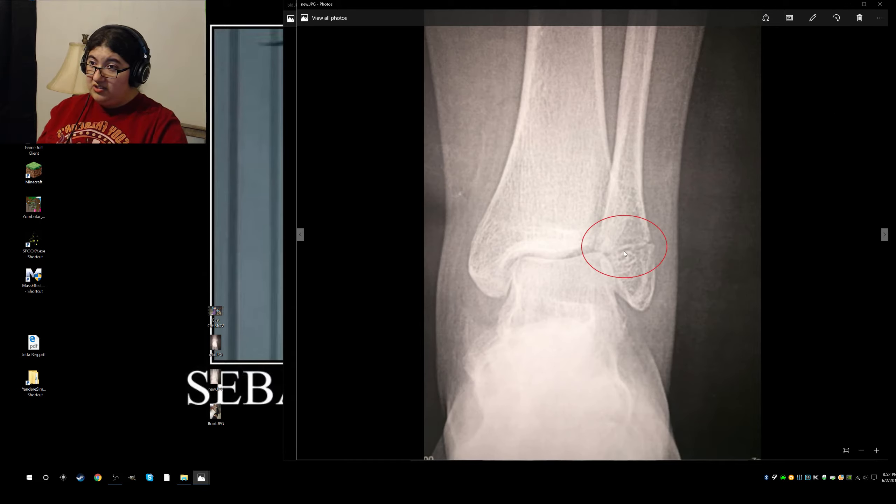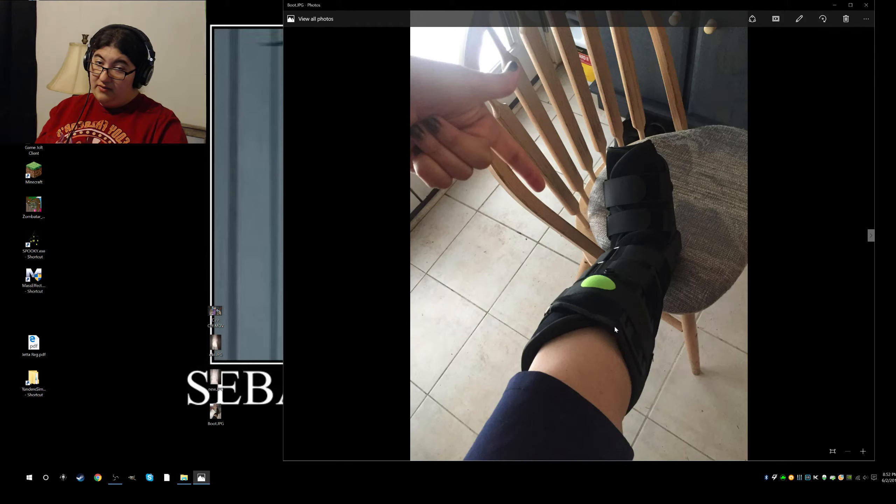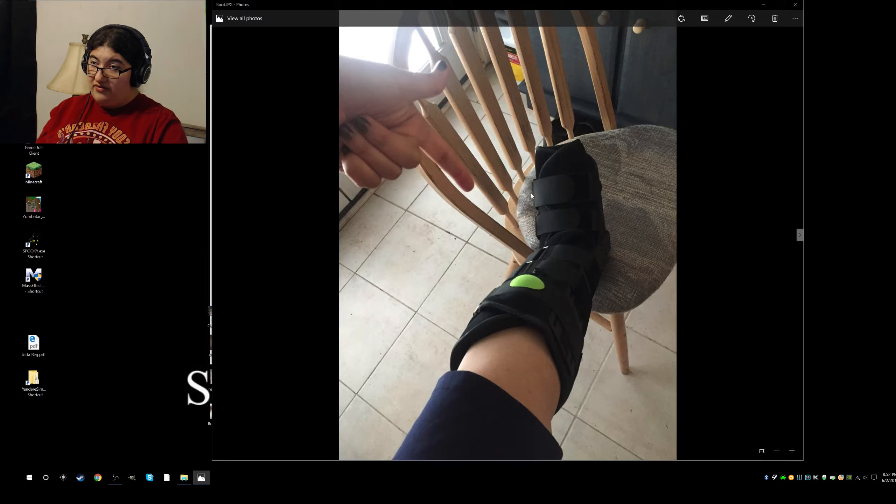Right now I guess it's still in that cartilage phase, which is why I'm wearing a boot. By the way, this is what my boot looks like. I think it looks like a Robocop foot, or leg, or whatever, and my toes kind of look like a burrito. The picture doesn't really capture it very well, but yeah, it looks like the end of a burrito.